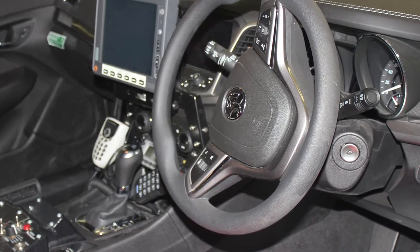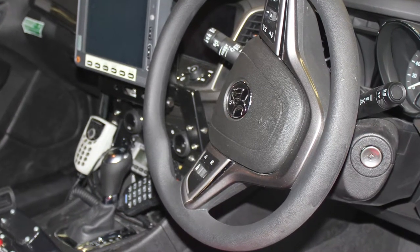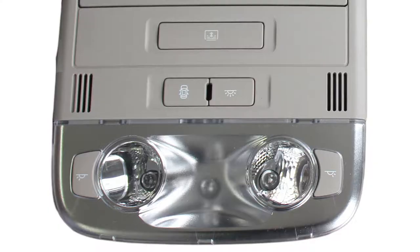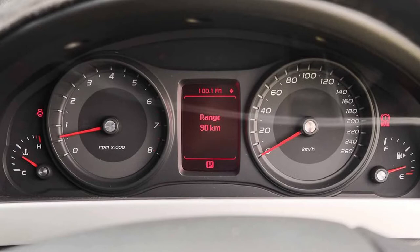Surveillance mode will disable all automated lighting and sounds inside and outside the vehicle while the vehicle's ignition is on or with the engine running. Accidental engagement of surveillance mode has led to a great amount of lost diagnostic time and the unnecessary replacement of instrument clusters.